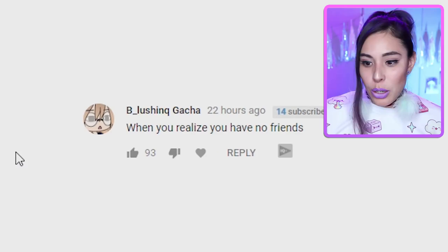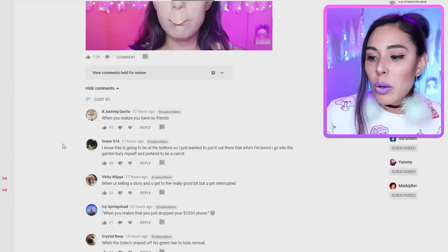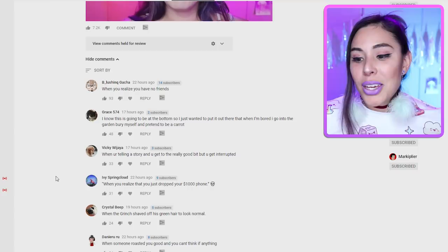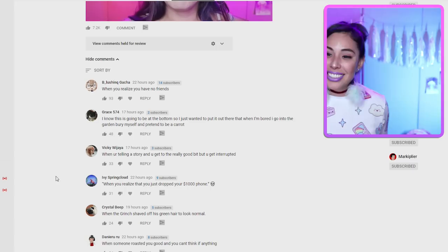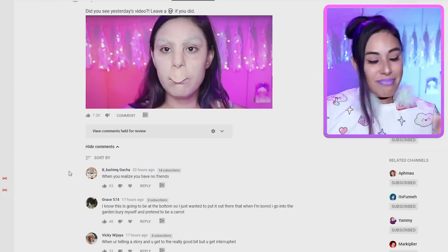"When you realize you have no friends" — oh, that's sad, but that face! "When I'm bored I go into the garden, bury myself, and pretend to be a carrot." "When you're telling a story and you get to the really good bit but you get interrupted" — I hate when that happens. That's totally the face. The reason I wanted you to caption this was because I saw a comment with a timestamp that said 'big mood' and I just did not stop laughing.